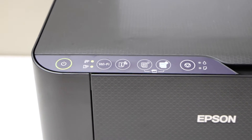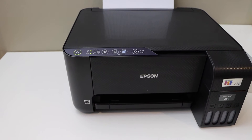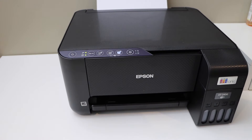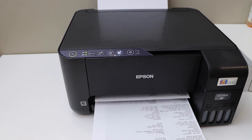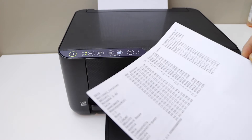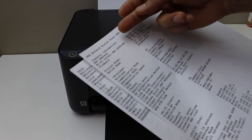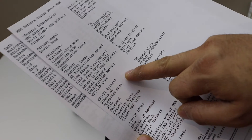The printer will print a page that has the password on it. Once you see this printout, go to the first page and look for the Wi-Fi Direct option — here is the Wi-Fi Direct option.